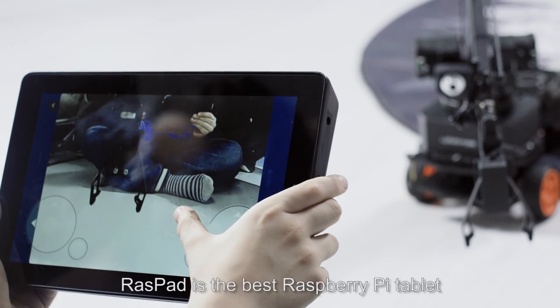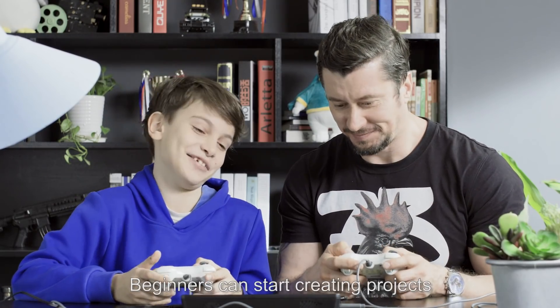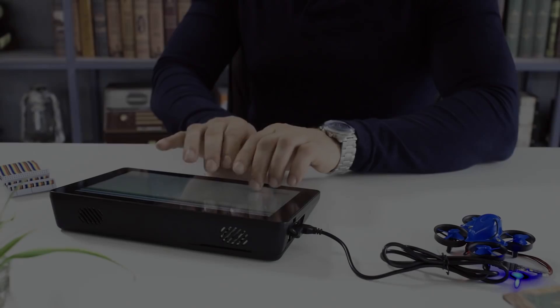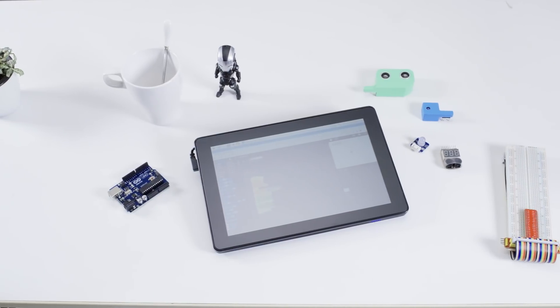Raspad is the best Raspberry Pi tablet. Beginners can start creating projects and hobbyists can enhance their projects. Take the Raspad with you wherever inspiration hits. The SunFounder Raspad brings you infinite possibilities.